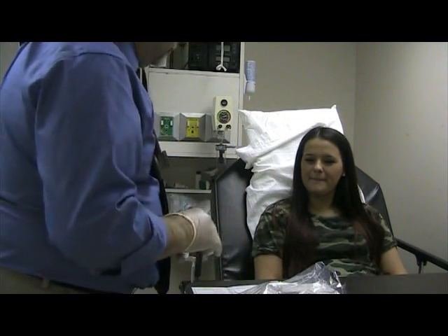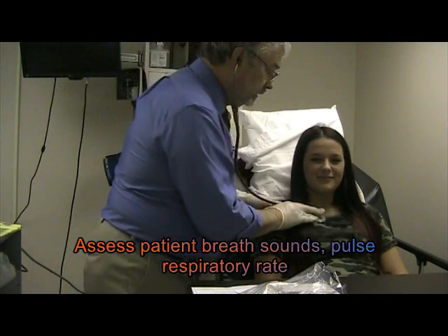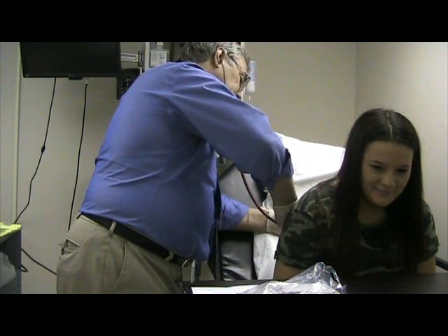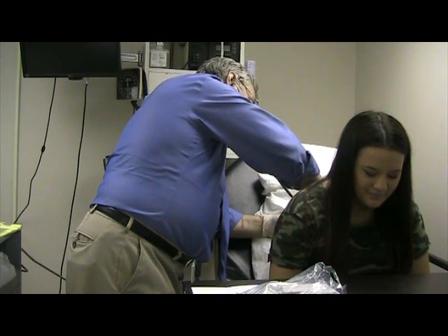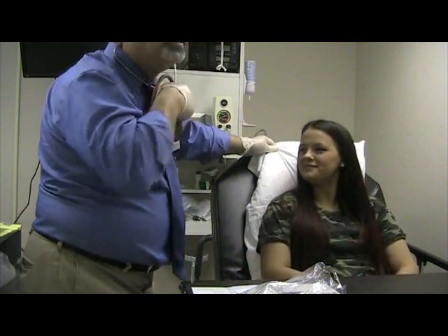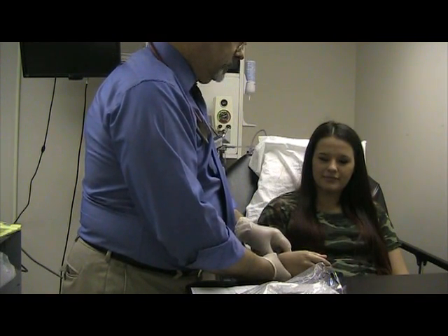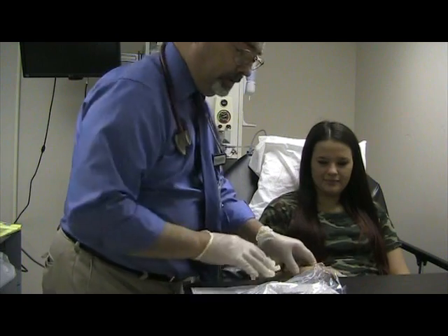The first thing I need to do is listen to your breath sounds. Just going to listen. Could you lean forward? Lean back. And I need to take your pulse. Nice strong pulse. You're breathing very nice.